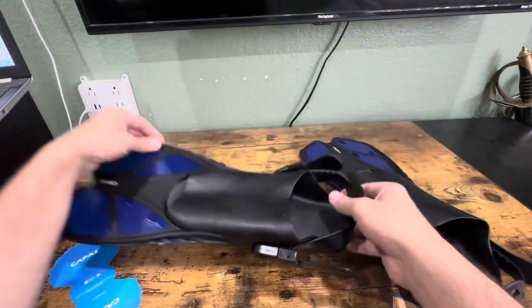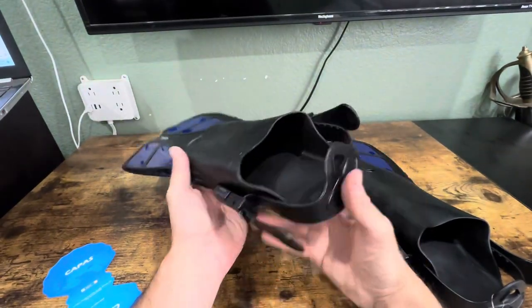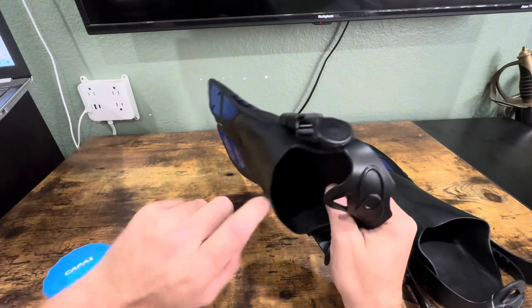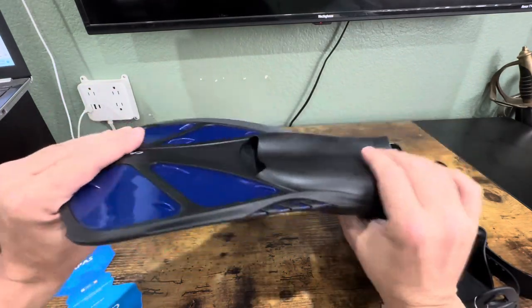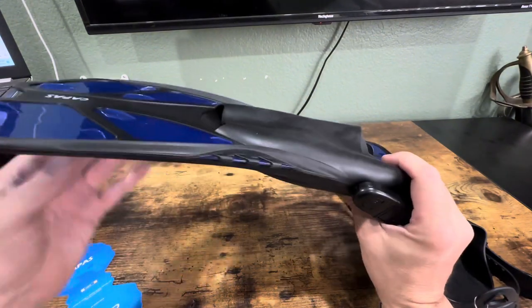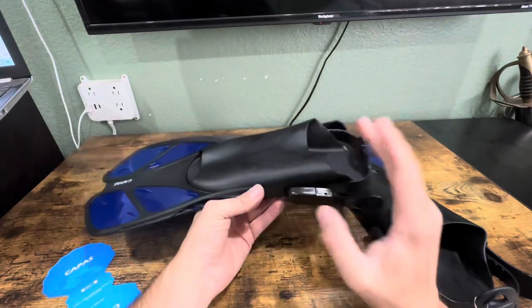It's really easy to put on and off. It has a nice foot pocket that allows you to wear it barefoot, but it can also be worn with fin socks and dive booties. It's made of really tough material — you can bend it 90 degrees no problem — but it still has that toughness so when you're swimming you still get the same performance as regular fins.